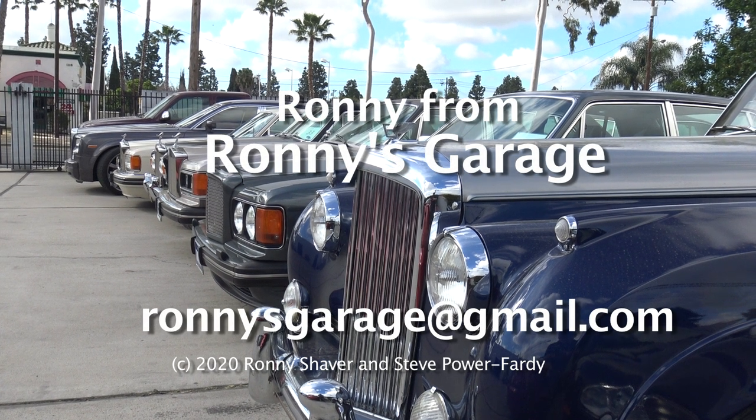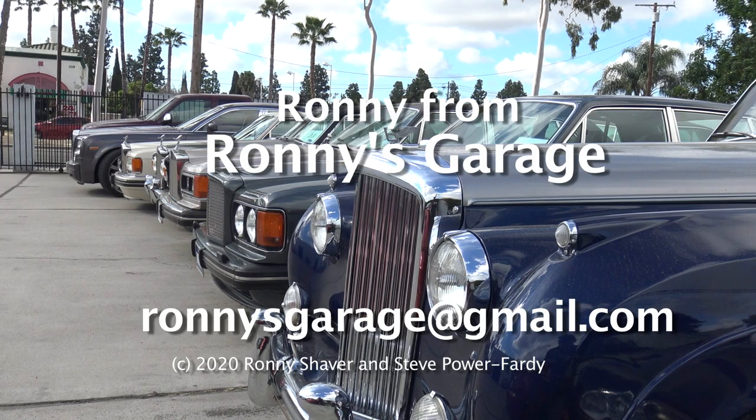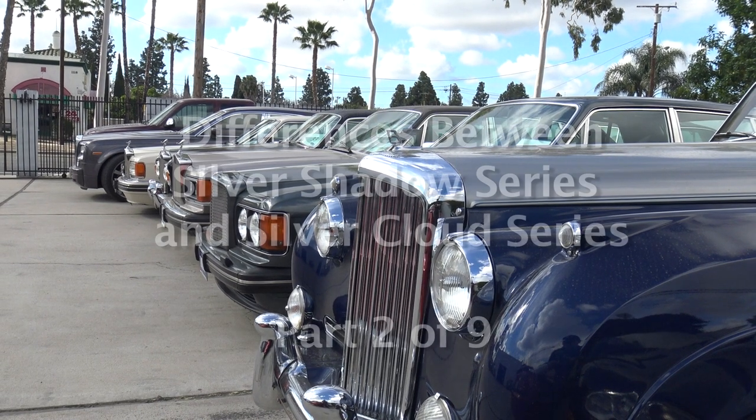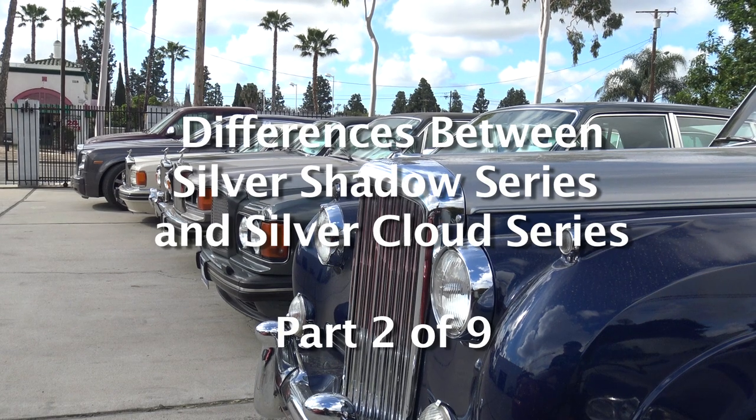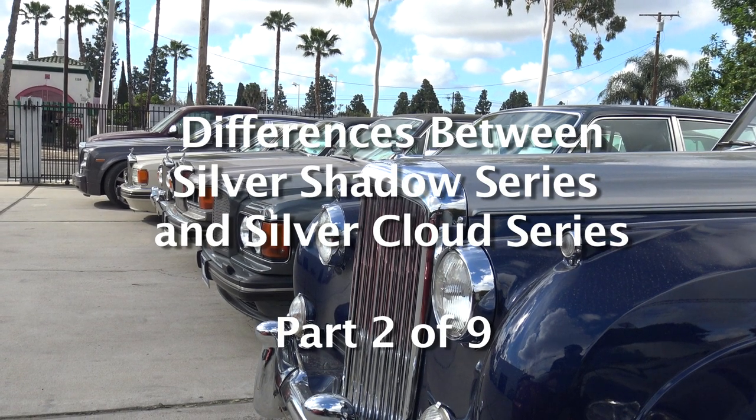Hi, I'm Ronnie from Ronnie's Garage. We're having our monthly tech meet and today we're going to be talking about the Silver Shadow Series, the differences between Silver Cloud and Silver Shadow, and a lot of the features — hydraulics and all that kind of stuff.